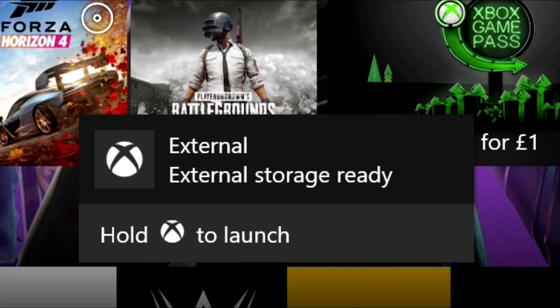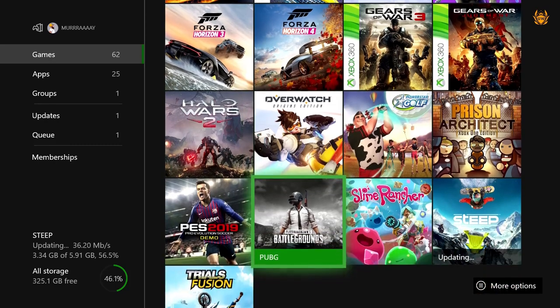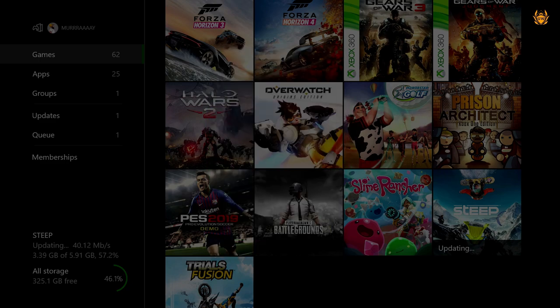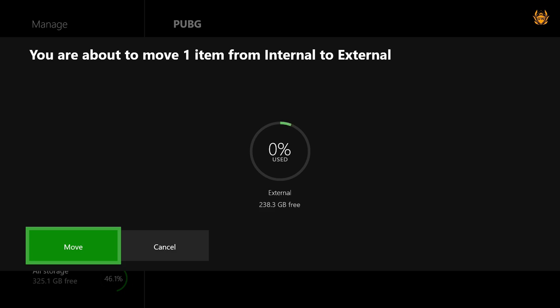External storage is ready — that didn't take long at all. Now what we want to do is head over to PUBG in My Games & Apps and copy it over to our new super fast external SSD. Click on it, go down to Manage Game and Add-ons, click that, then go to Move All. Click Move All and it will start copying everything over to the external hard drive. You can see we've got 238.3 gigabytes.